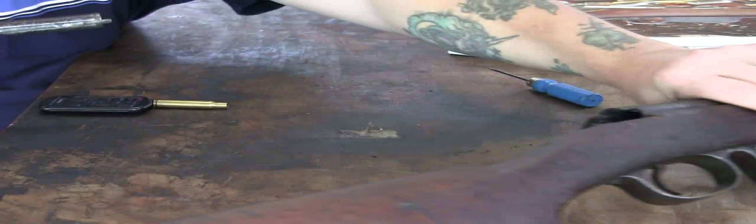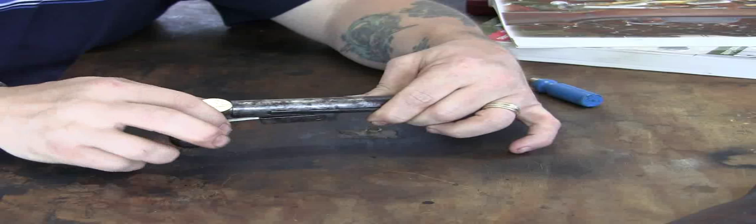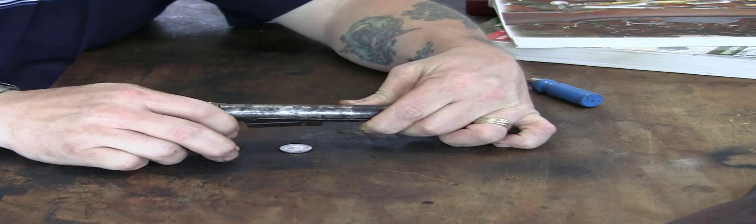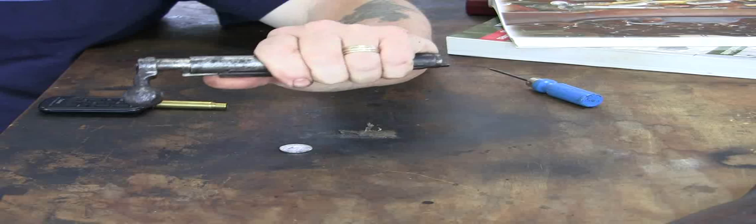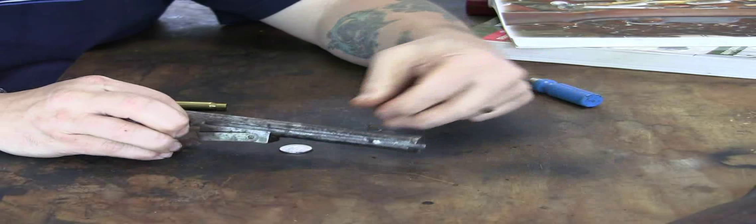There, to get a clear view. See what the nickel does — once you get that out, the bolt closes. There's nothing to hold it open. Unless you go down here, hold it with your thumb and do this, you pinch your fingers — it's a royal pain. So the nickel helps.